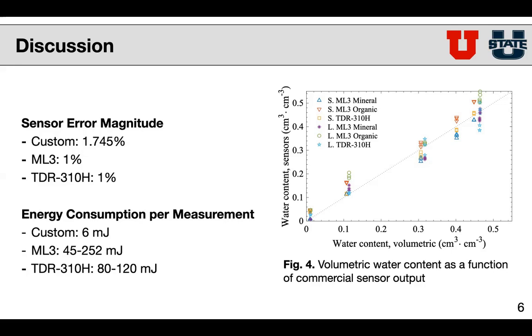However, where our sensor excels over the other two sensors is that we consume significantly less energy per measurement — over 10 times less in certain cases. So what we've been able to do is create a significant reduction in how much power our sensor consumes while maintaining a very respectable level of accuracy.